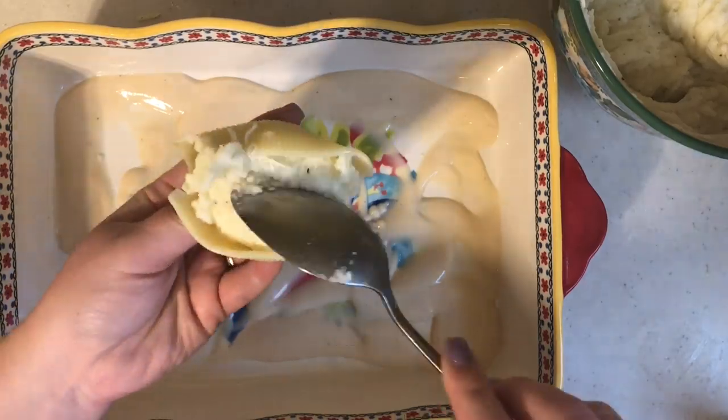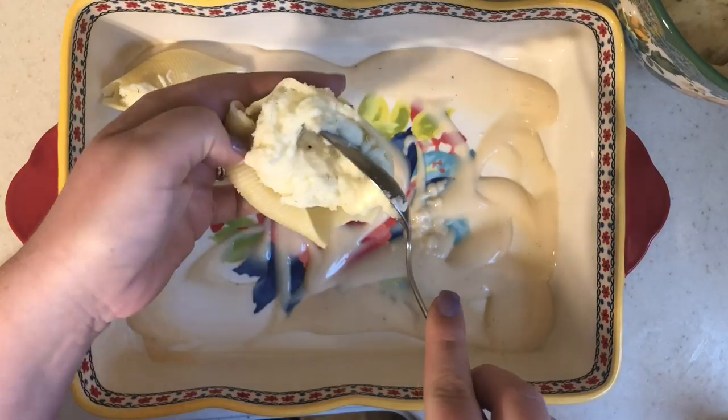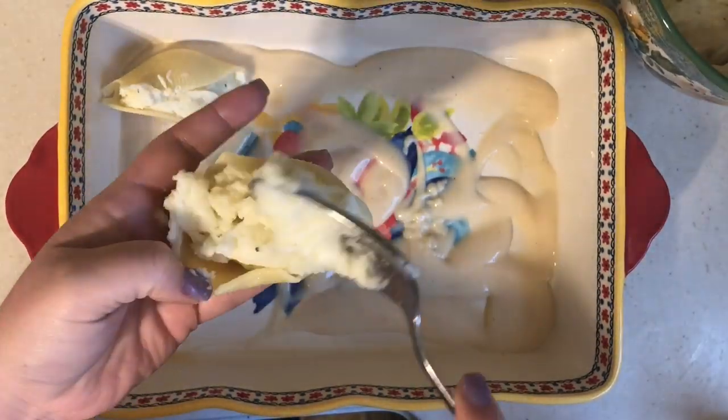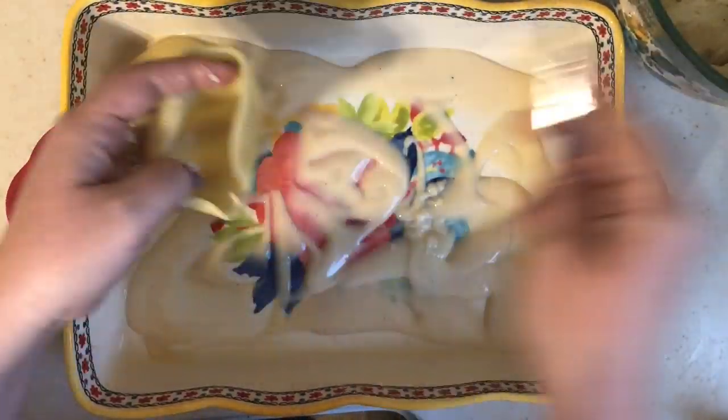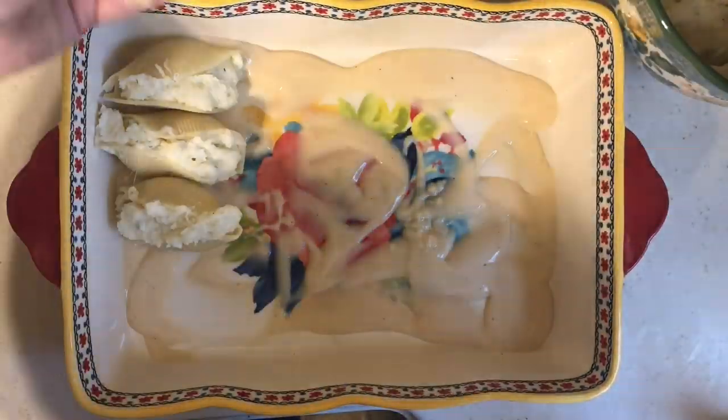I take my cooked jumbo shells and stuff them with the mashed potato mixture, then place them right on top of the alfredo sauce in the baking dish — and do this a hundred more times. Stuffing shells is so tedious.